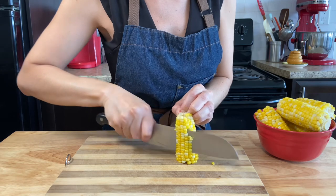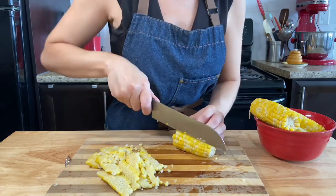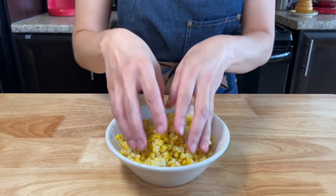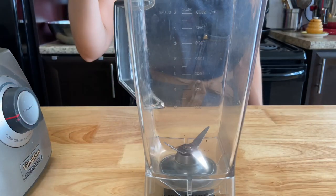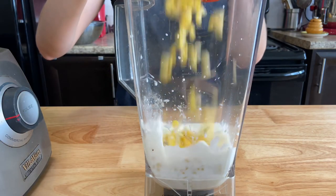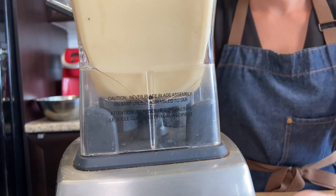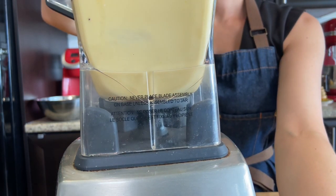Cut the kernels safely using a knife by making a flat surface. One and a half corns will give you about one cup of kernels, which is the right amount for this recipe. Into your blender cup, add one cup of buttermilk, one cup of fresh corn kernels, and a quarter cup of brown sugar. Blend well for 30 seconds. Add the two eggs and blend for 30 seconds more, until well combined.